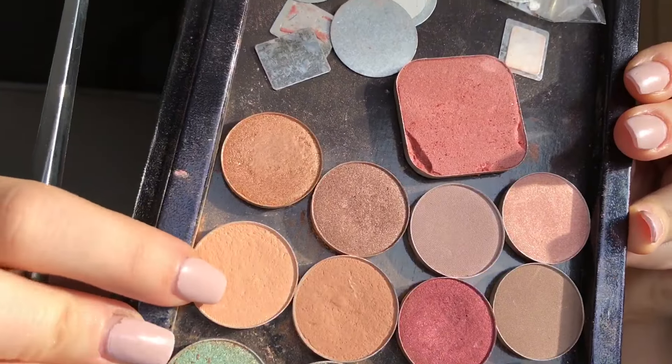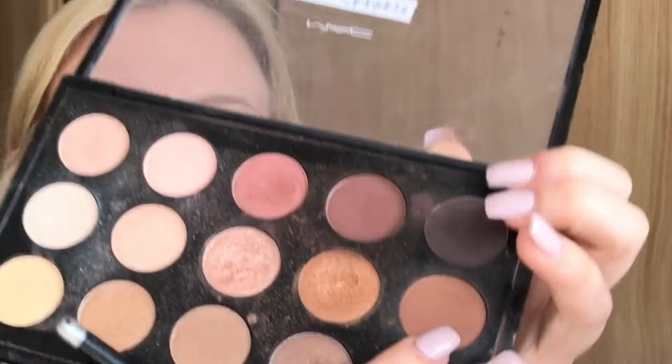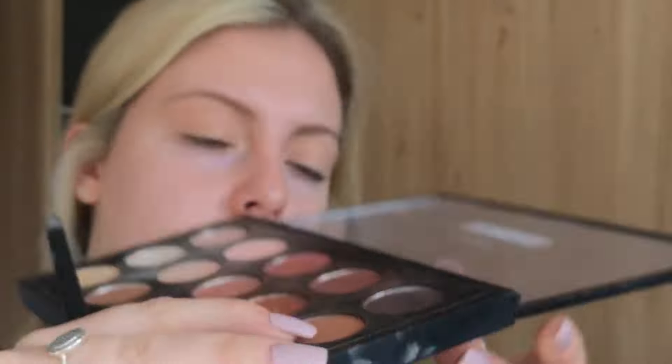The first eyeshadow I'm using is called Peach Smoothie from Makeup Geek. The next colour is from the Warm Neutral Palette from MAC and it is called Saddle, and this is going to go more so in my crease as a transition colour.